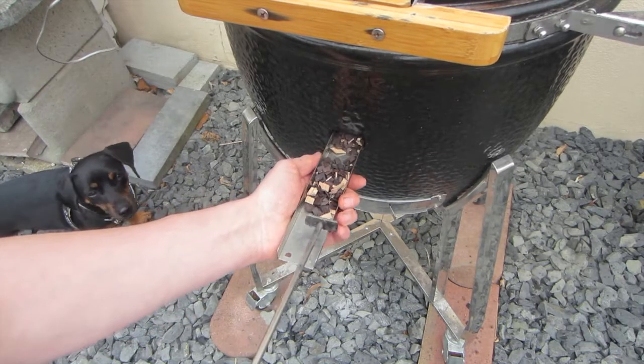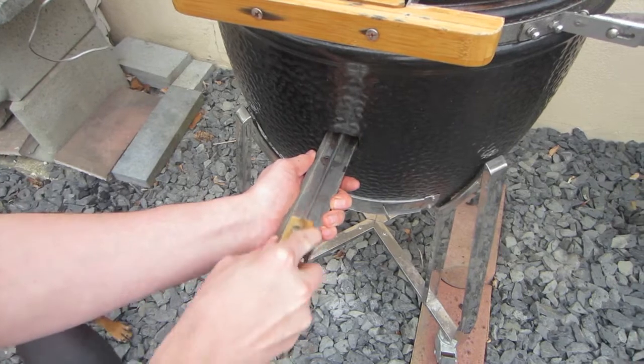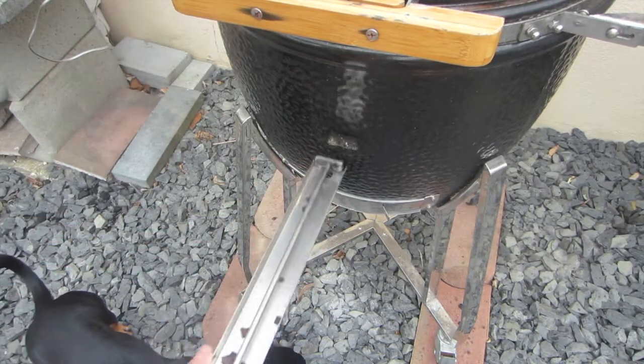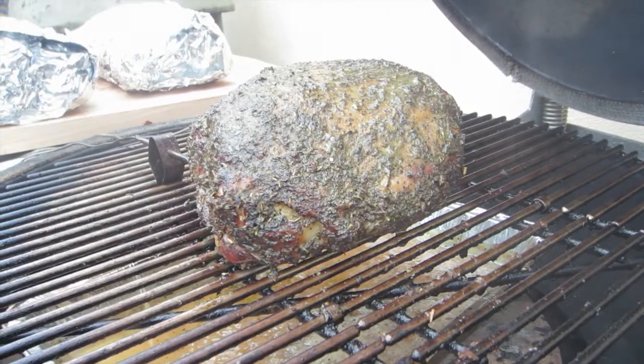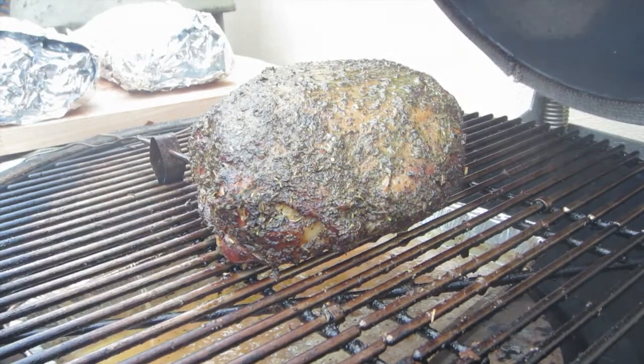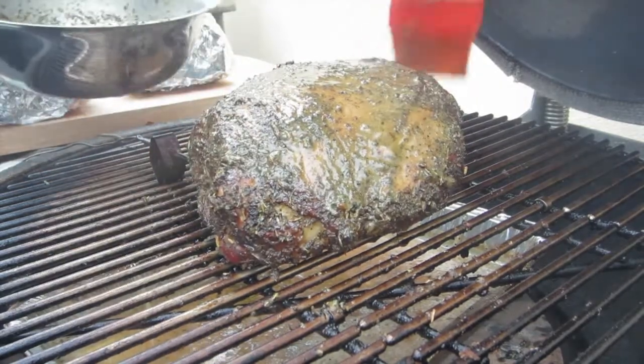One of the favorite features of the monolid is that you can just add the wood chips while your leg of lamb is still on — you don't need to remove it. It's really easy to add these. We let this go for around about 2 hours until it reaches its internal temperature.